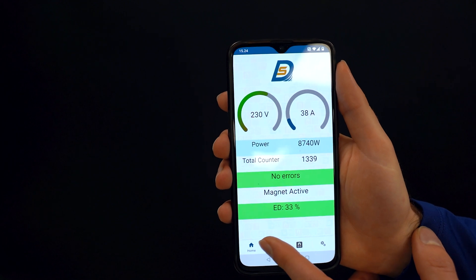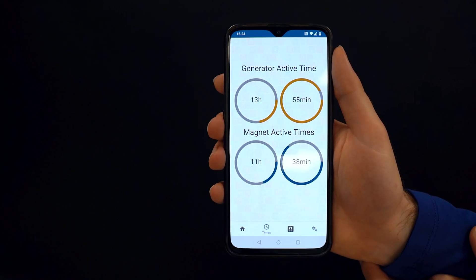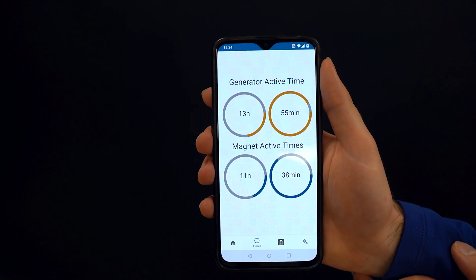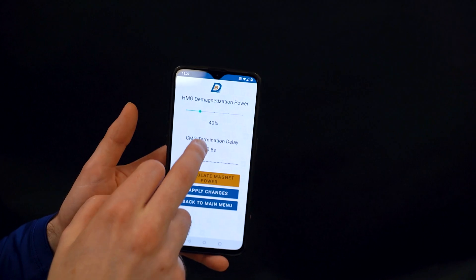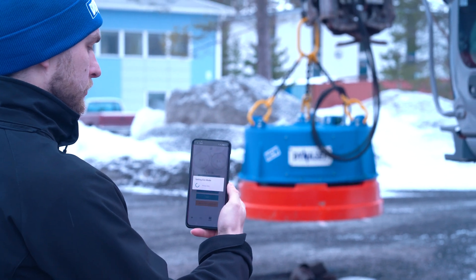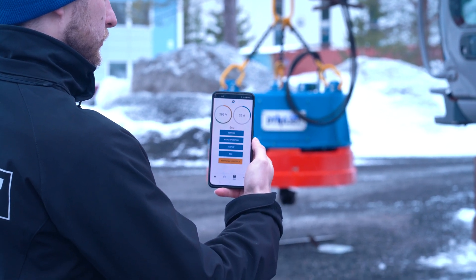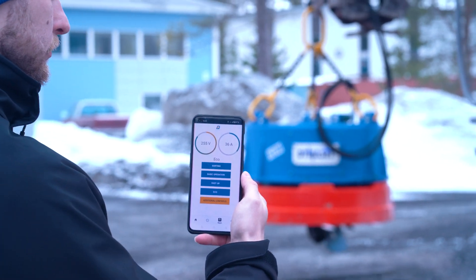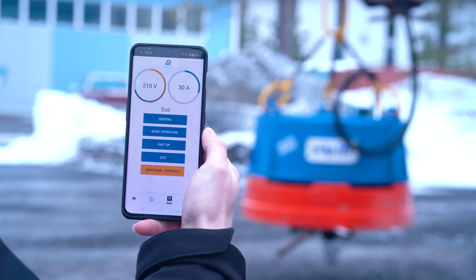You can easily monitor and adjust various functions such as operation time, magnet operation indicators, magnetizing, demagnetizing, and ED duty cycle. You can also easily operate magnet functions such as echo mode and fast up from your mobile phone, tablet, or additional screen.